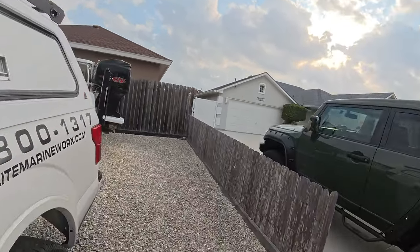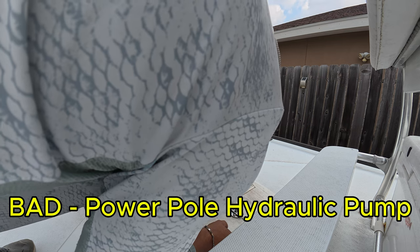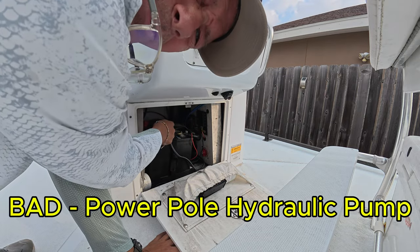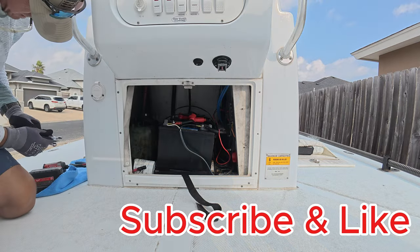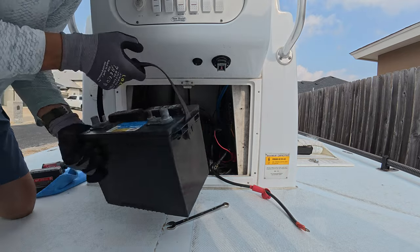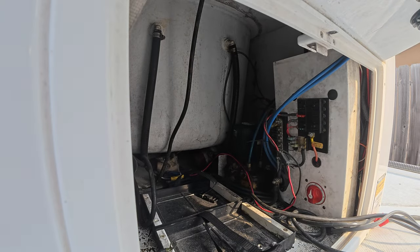Hey, good morning guys. Just walking up to a job here first thing in the morning. It's a really sweet ibis, and it's freaking wedged all the way into the back corner, which will make this awesome. This is going to be fun — it's all the way in the back corner, behind the batteries, behind all this stuff going on here. Let's get these batteries out of the way.